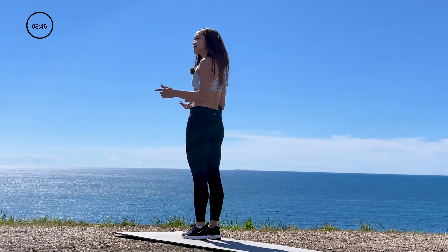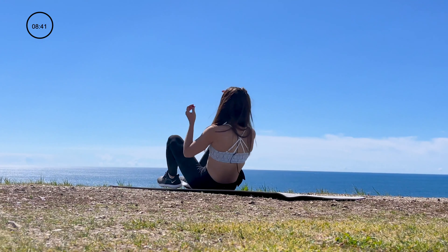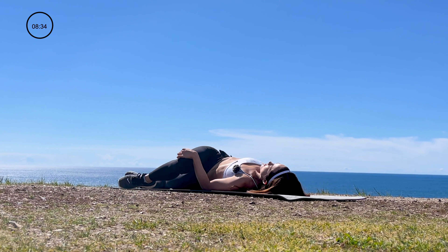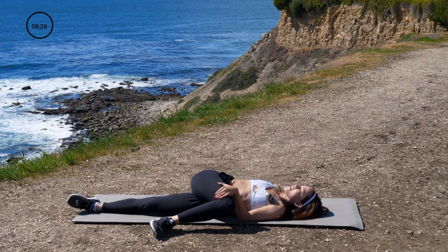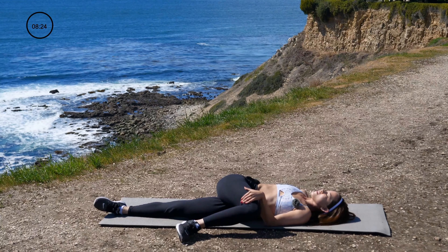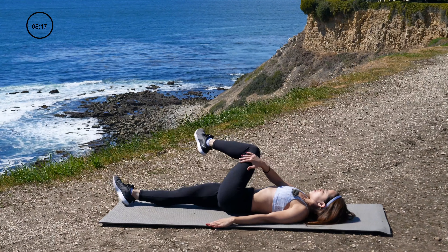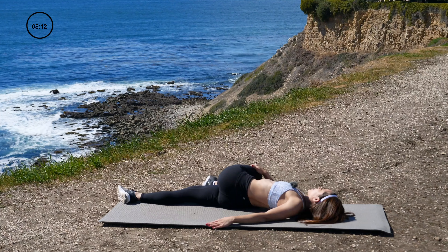We're going to get down on the ground now for the stretches. Lay down on your back. First stretch, we're going to stretch out the lower back. Bring that knee up and off to the side — hang out right here. Feel that nice stretch in the lower back and focus on your breathing. Go ahead and switch sides. Knee up and over to the other side, hanging out right there for a couple of seconds.